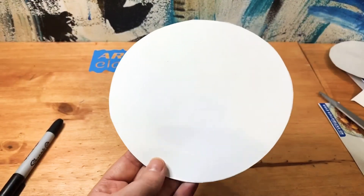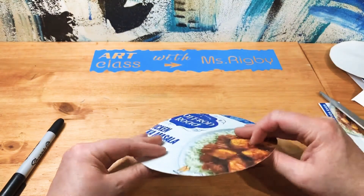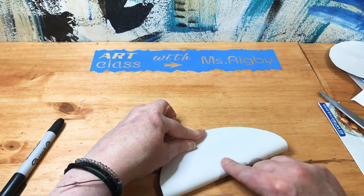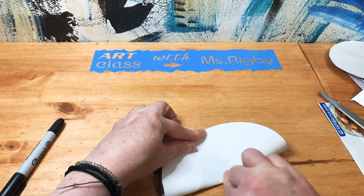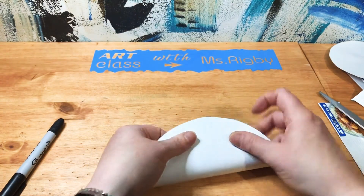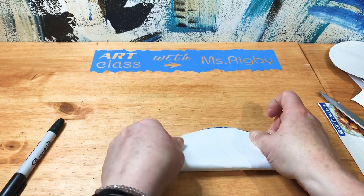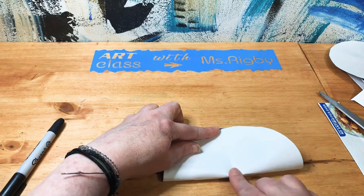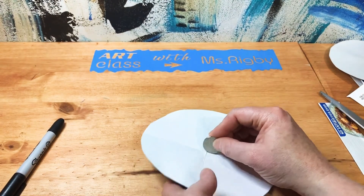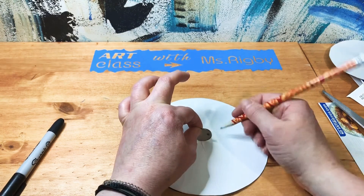So now we have a circle cut out, and what you're going to do is crease the center very gently. Don't crease the whole thing, just kind of the middle — you'll find where the center is. Only press on the middle. Take your coin and kind of measure how wide it is so that you don't cut this slit too big.